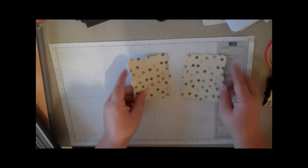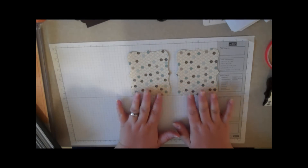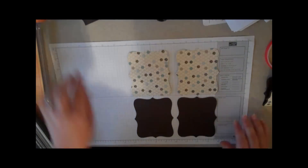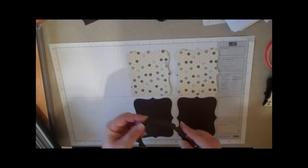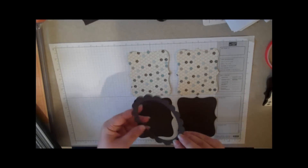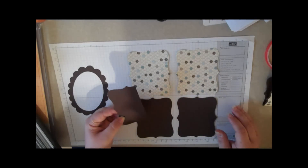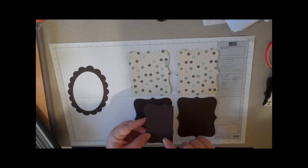Here's what we're going to start out with: two designer series papers, top notes. These are Early Espresso top notes. This was cut with the scallop oval and that's Early Espresso. Then I just took a scrap and put it over the top note because we're just going to use a little bit of this piece.